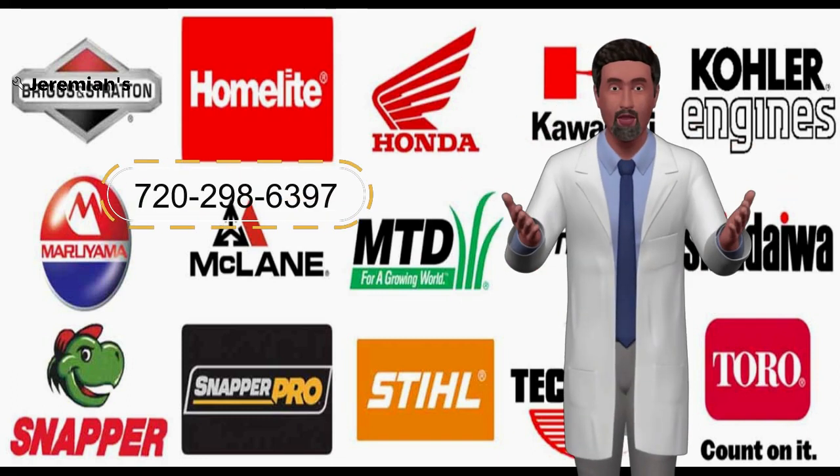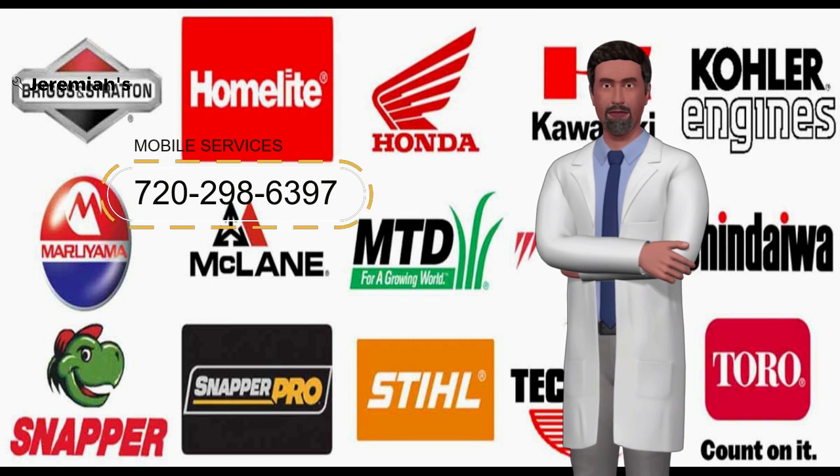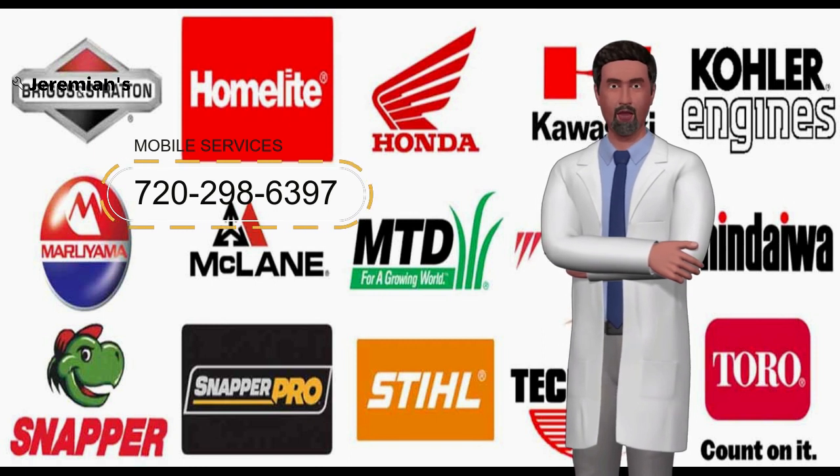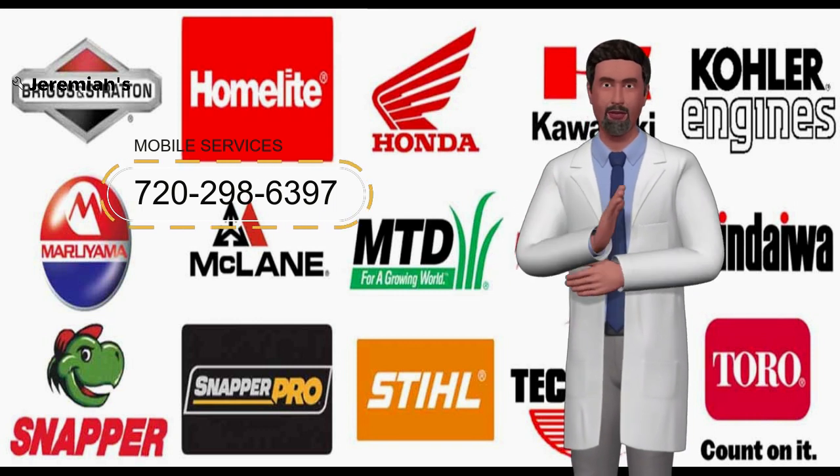Hi, this is John from denvermowerpros.com, or for a mobile repair call us 720-298-6397. Today we're going to show you what to do when you can't pull the recoil starter on your lawnmower.